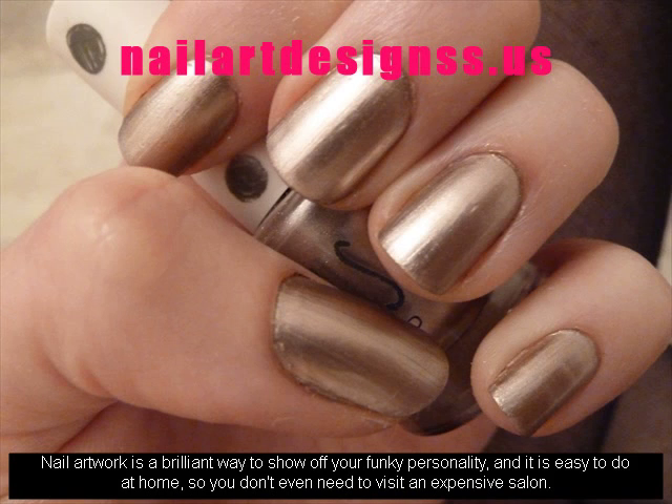Nail artwork is a brilliant way to show off your funky personality, and it is easy to do at home, so you don't even need to visit an expensive salon.